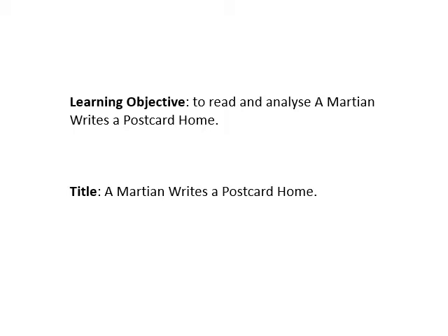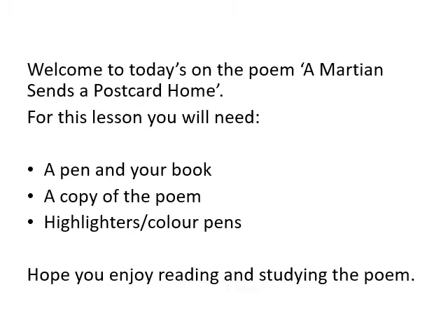Today's learning objective is to analyse a poem called 'A Martian Writes a Postcard Home.' So your title that goes into your books is 'A Martian Writes a Postcard Home.' What you're going to need for today is a pen and your book, a copy of the poem which I will attach to class charts, and some highlighters and coloured pens.